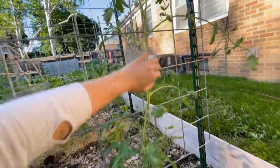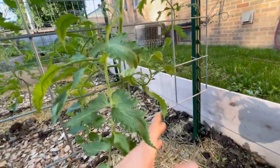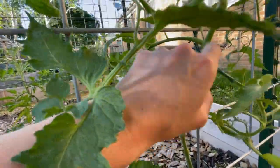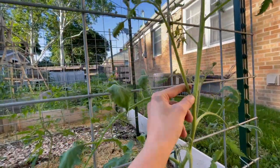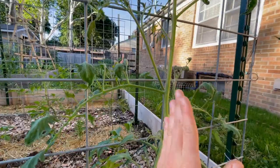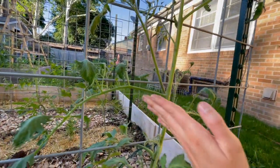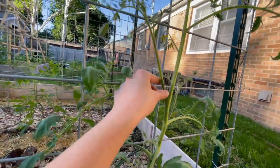Let me show you what I'm talking about with the indeterminates and cattle panels, and also the determinates. So this is an Amish paste plant here — it definitely needs to be trellised up and there are quite a few suckers. Let me point them out: there's a sucker here, here, here, here, here, here, and right here. One thing to look for if you're ever unsure: your stem will always go at 90 degrees to your sun leaf, and at 45 degrees will be your sucker.